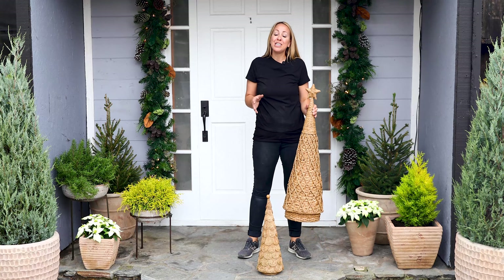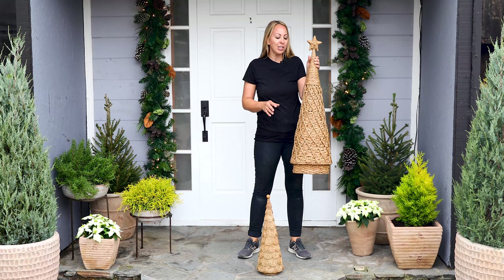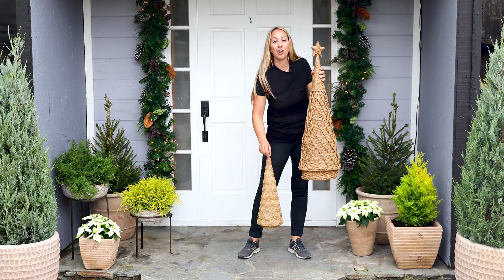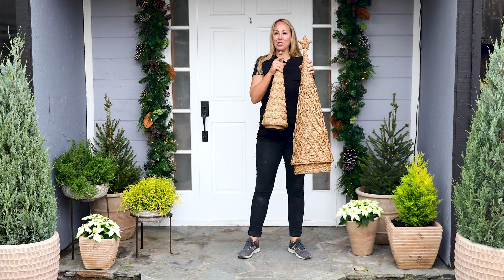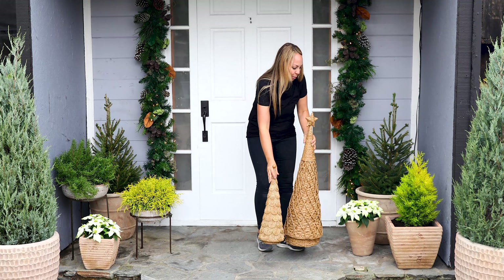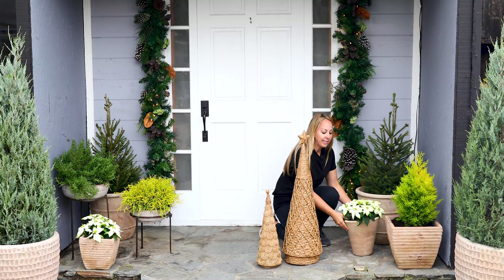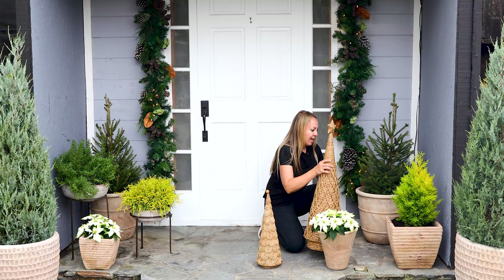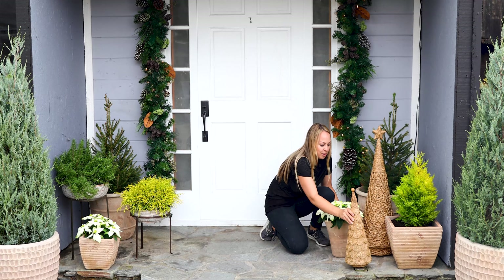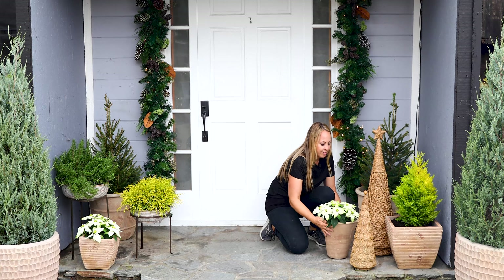I definitely wanted to use Christmas decor out on my porch. So I have these gorgeous woven sisal trees — a large one and a small one, and the large one has a really cute star on the top. I'm going to add it to one side of my porch, move my poinsettia a little bit and nestle the big one in, and then put my cute little one out.